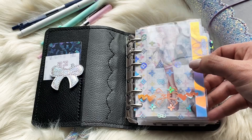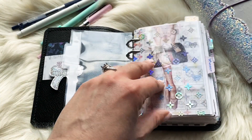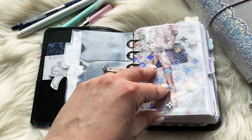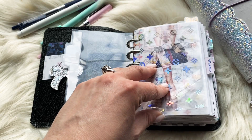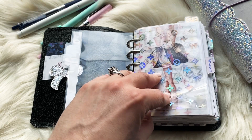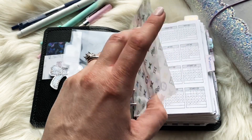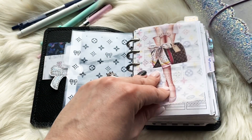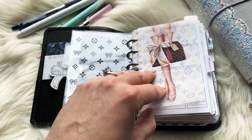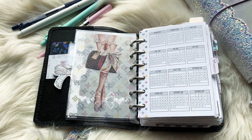This divider I made with vinyl and then laminated it, and these holographic tab labels I made by printing them on a laser printer and then foiling them. This vinyl decal is from Calligraphy by Lindsay — I believe it's the My Newest Addiction collab. My first section is calendar.